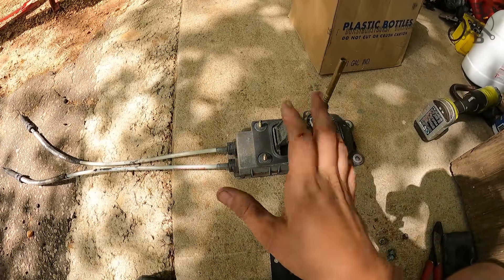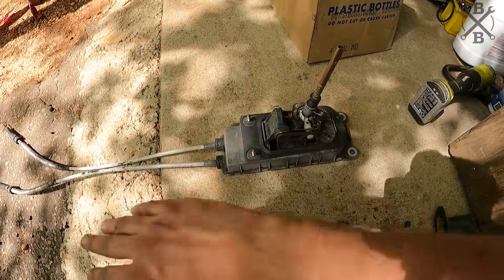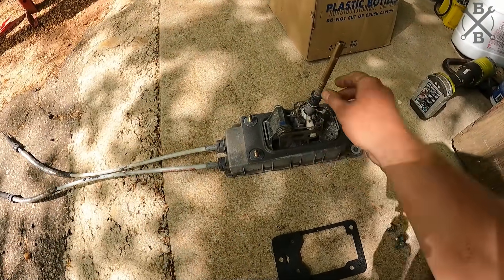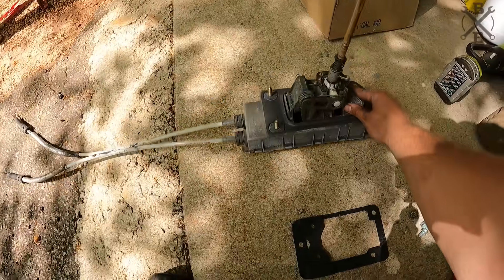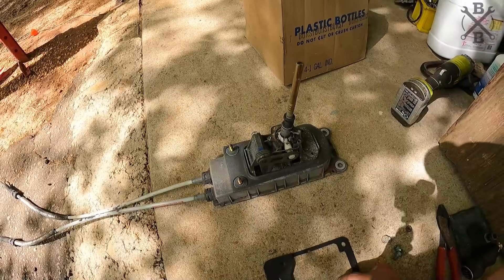The first thing I'd like to go ahead and get installed is the shifter assembly. You can use bracketry and stuff to use the original shifter, but I opted to go with the shifter that came out of the car. It's a little bit better design and they work fairly well.